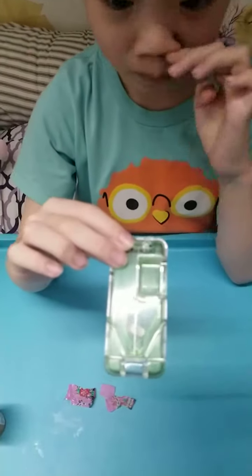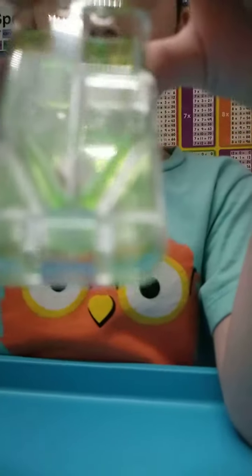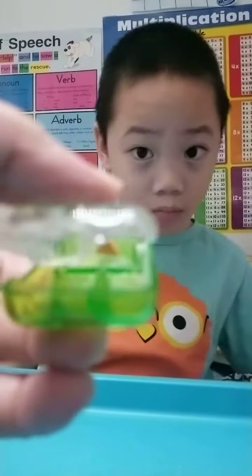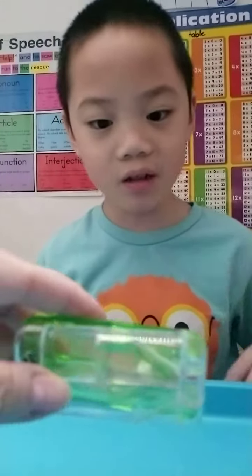We can't see it either. How can you see it cut, baby? It's so blurry. It's okay. The thing from the side is good.